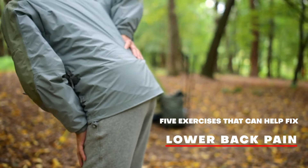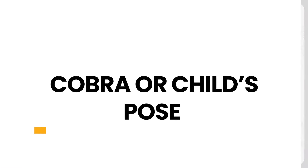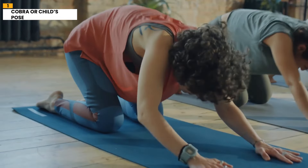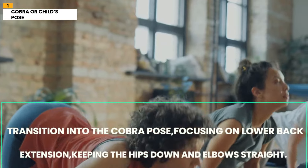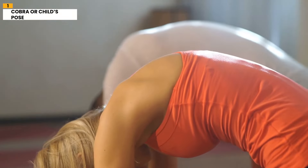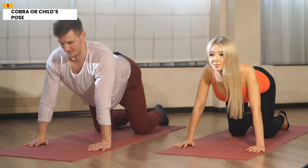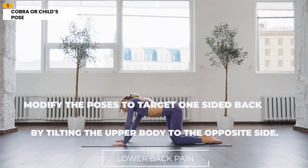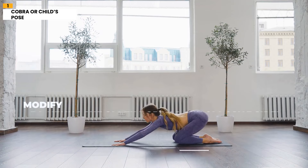There are five exercises that can help fix that lower back pain. Number 1: Cobra or Child's Pose Combo. Start on all fours and rock the body back, stretching the entire back. Transition into the Cobra Pose, focusing on lower back extension, keeping the hips down and elbows straight. Hold each pose for 20 to 30 seconds with controlled breathing, 3 to 5 repetitions, gradually stretching more each time. Modify the poses to target one-sided back pain by tilting the upper body to the opposite side.